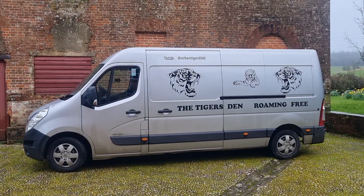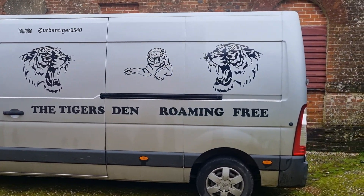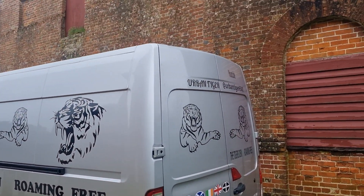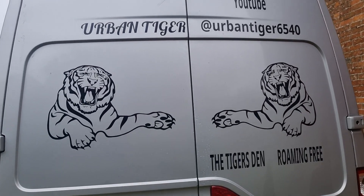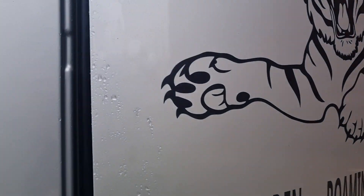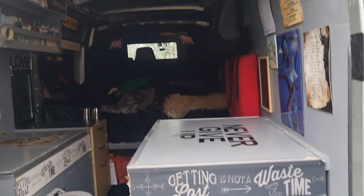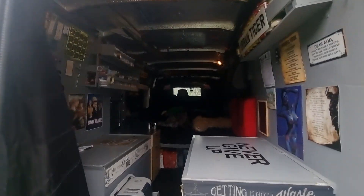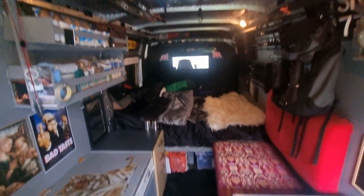Hello everyone. About six weeks ago I did a short three or four minute video on my van, how I converted it in seven days for £500, just to show you how simple and cheap it is to convert your van. But I didn't go into too much detail and show you the kit and equipment. I didn't expect so many views and so much positive feedback, so I thought I'd do another video, a bit longer, and show you the kit and equipment and everything I use — maybe explain where I bought it from, how much it cost, and go into a little bit more detail. So here's the van.